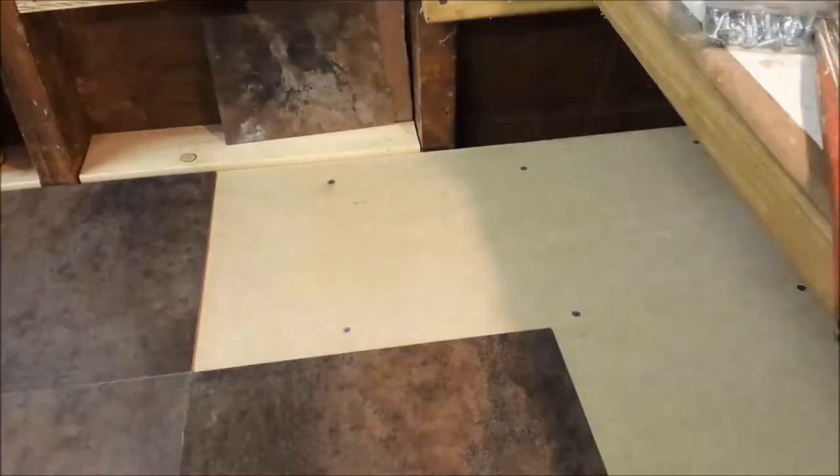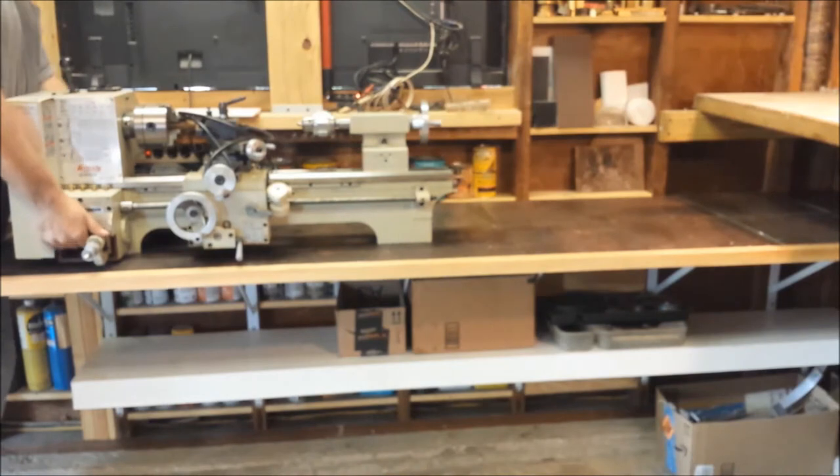And that's it — now you have a nice custom sized tabletop. As soon as the table is done, I'm going to go ahead and put it to use.